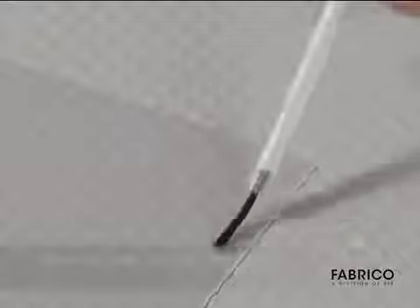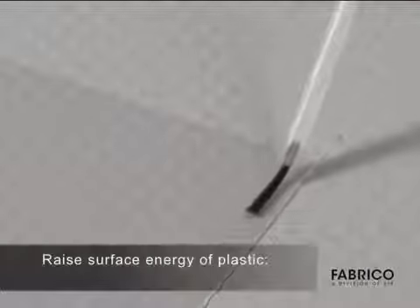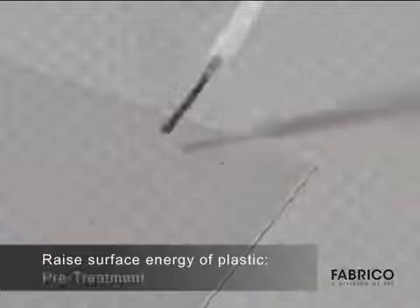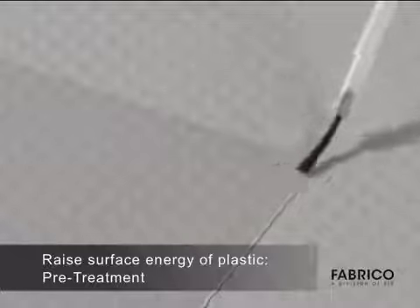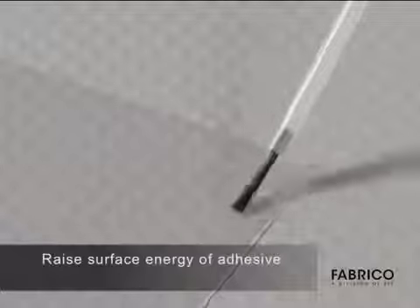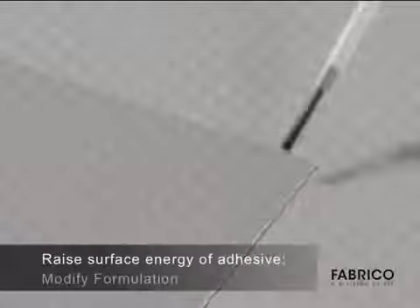To increase bonding, you can raise the surface energy of the LSE plastic, usually by pre-treating. Or you can raise the surface energy of the adhesive by modifying its formulation.